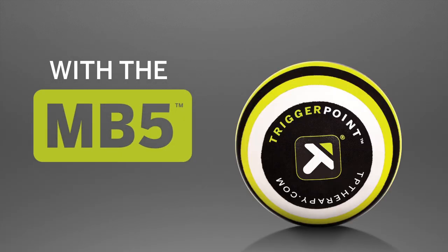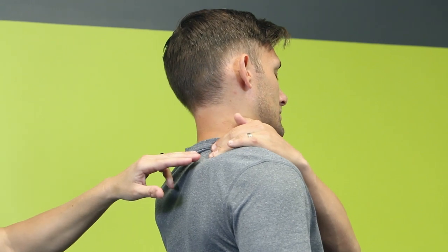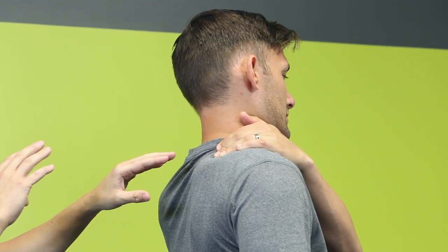In this video we're going to use the MB5 to address an area at the base of the neck, near the upper trap. We're trying to release a muscle called the levator scapula. The levator scapula can frequently become short and tight — it can increase tension in the neck or sometimes even lead to shoulder pain. To find the muscle, we're going to reach across the shoulder and place the fingers at the base of the neck. That's right where we're going to place the MB5.